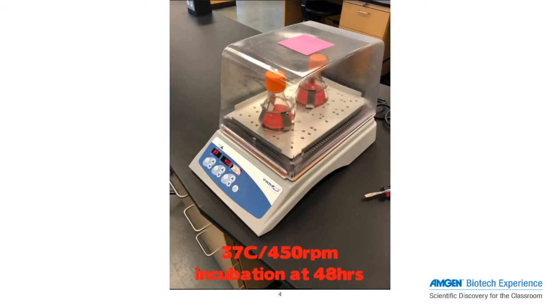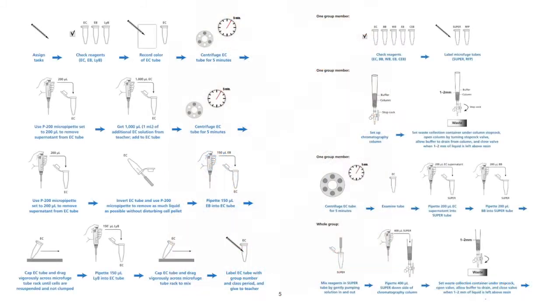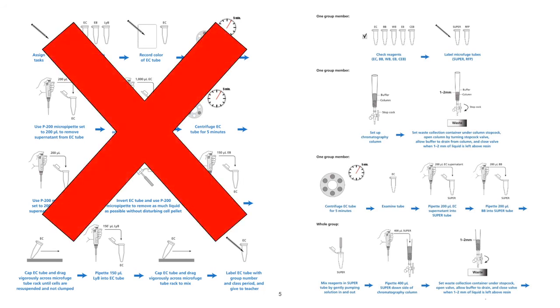Your ABE site may have backup cultures should you run into issues with growing your pink culture, be it white, orange, or blush. These may be in the form of a dense, transformed E. coli cell culture that you can use to try and grow your cell culture again. Alternatively, your site may be able to provide prepared E. coli lysates that students can use to skip all the steps in Lab 6A, starting directly from the column setup and spin steps at the start of the Lab 6B flowchart.